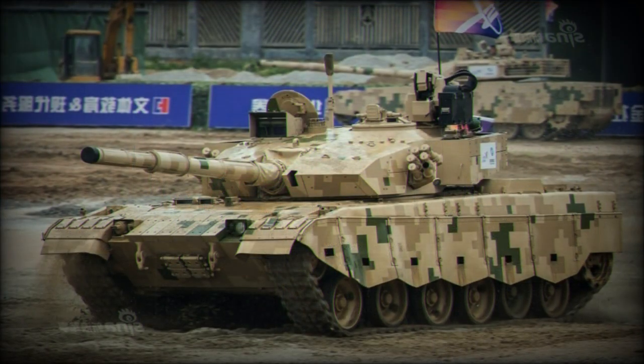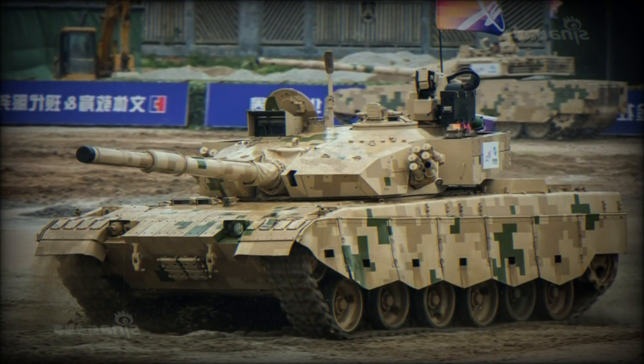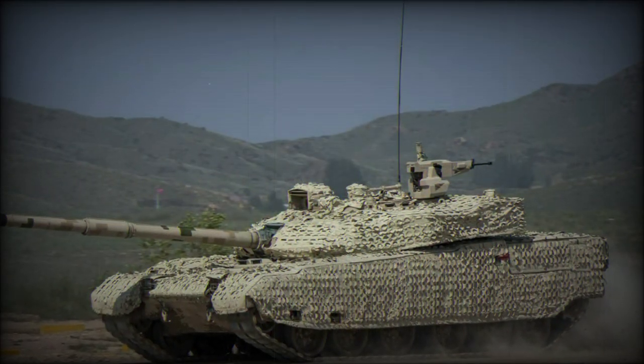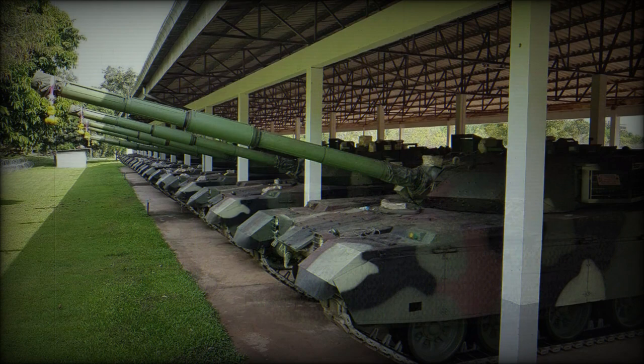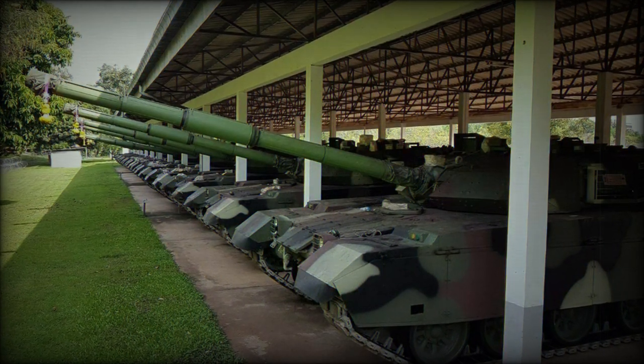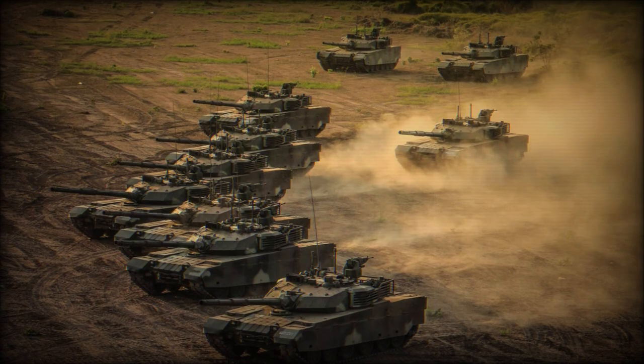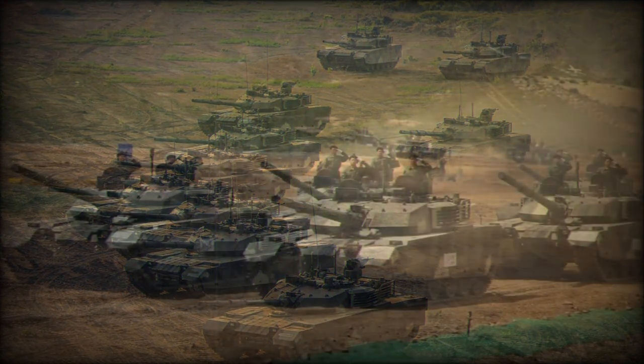If required, side skirts can be fitted with add-on explosive reactive armor. The add-on explosive reactive armor of this tank is different from that used on the Chinese Type 99G. It is likely that the VT-4 has inferior protection to that of the Type 99G. The tank has an NBC protection system and is also fitted with an automatic fire extinguishing system.